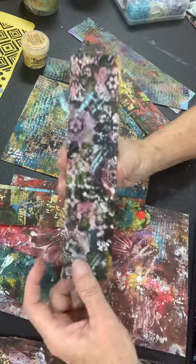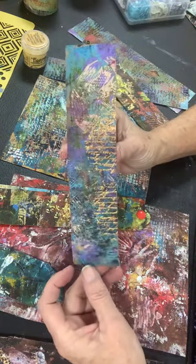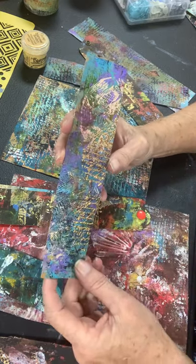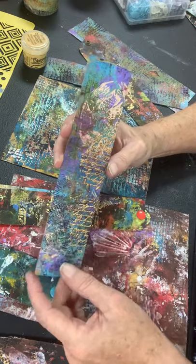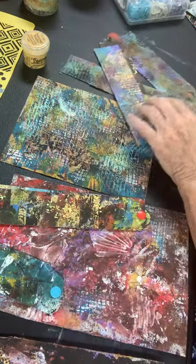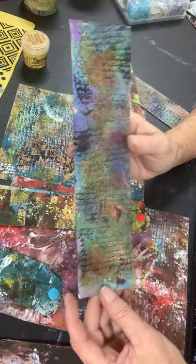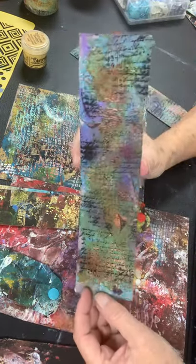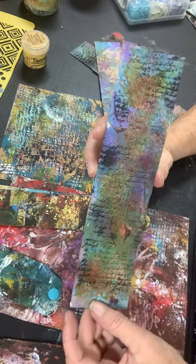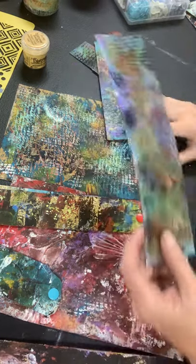Here's another one that has a lot of stenciling with spackle on it. This other side has some writing on it that's done with embossing powder. It also has some stamping on it and it has some stenciling on it. Here's another one that is mostly stamping and embossing powder. I used some alcohol inks on this one — alcohol inks with alcohol to give it that kind of blurry look. Alcohol inks are really a lot of fun to use as well.